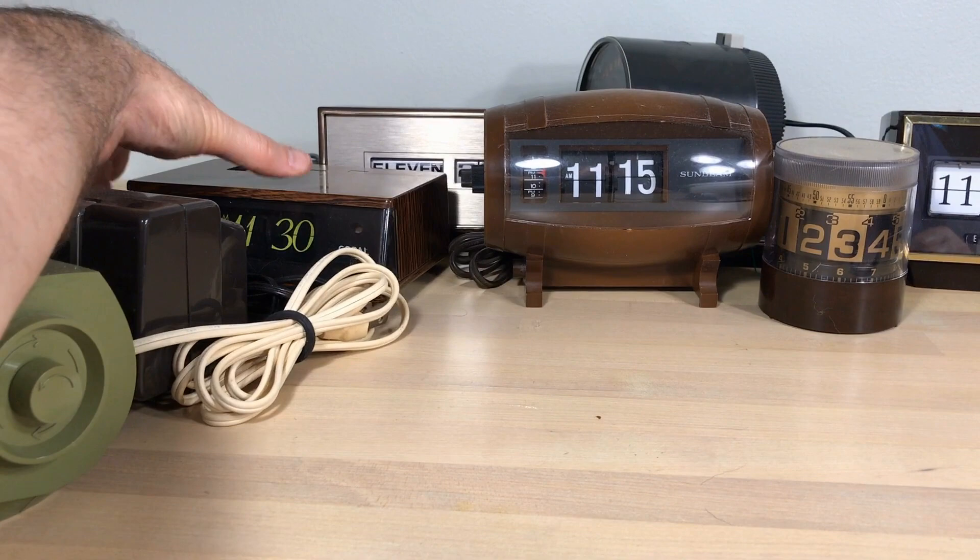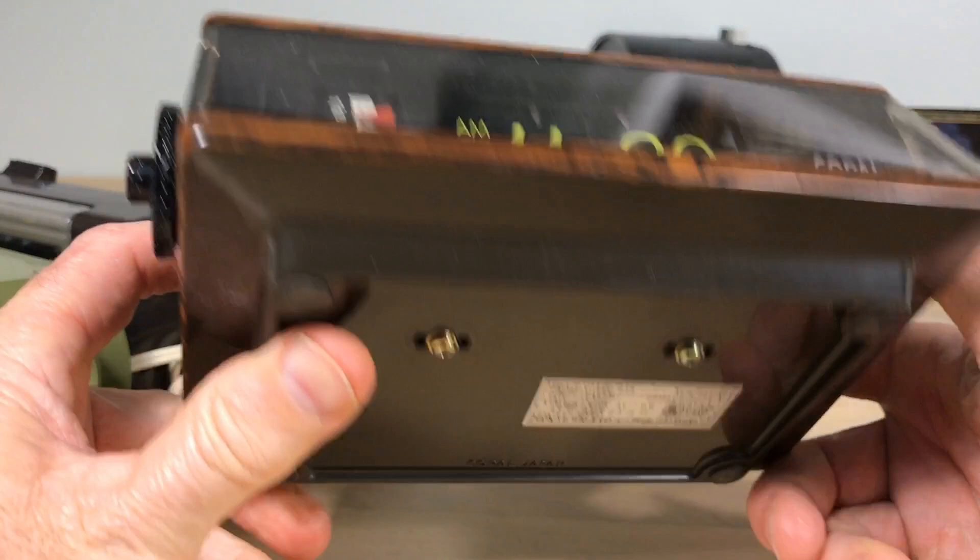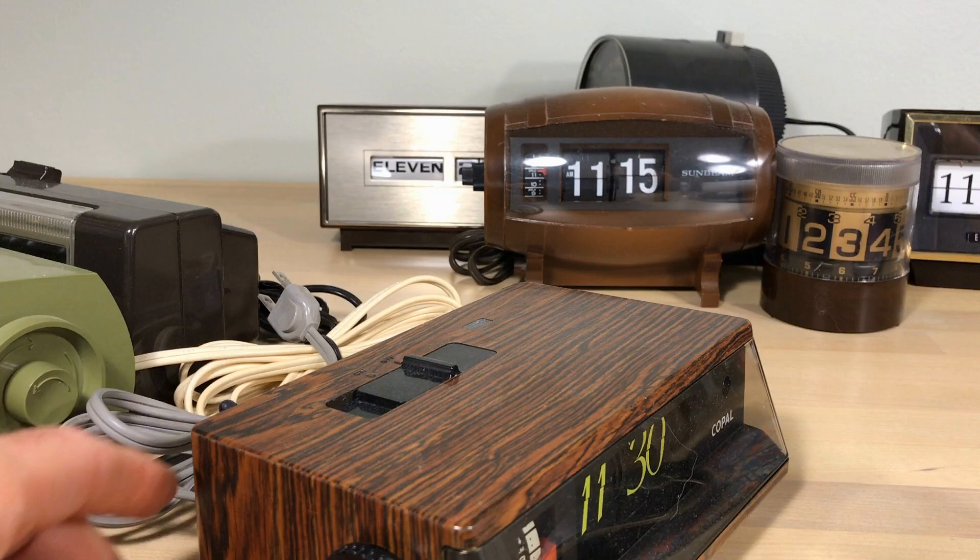Okay, what's next? We've got this Copal, which is a black-lighted flip clock. I really like this clock — it's the LP 245. We're going to put this one in storage for a while. It's a nice-looking clock; we just don't have room.